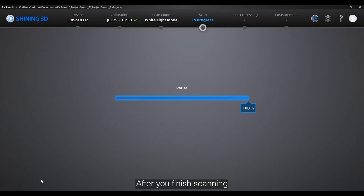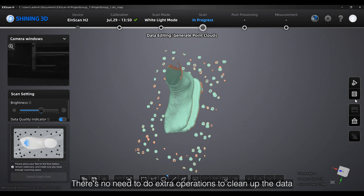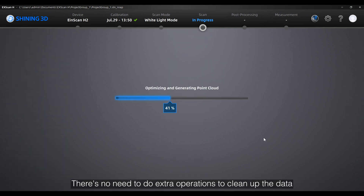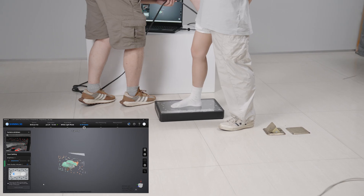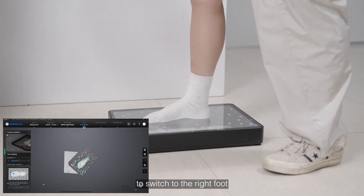After you finish scanning, just click on optimizing and generate point cloud. There's no need to do any extra operation to clean up the data. Now we can click on the bottom left to switch to the right foot.